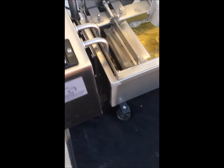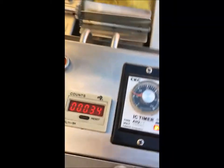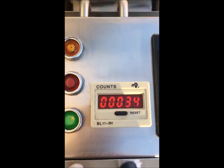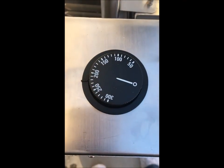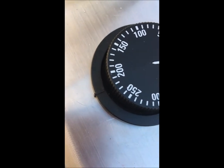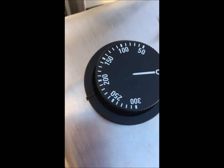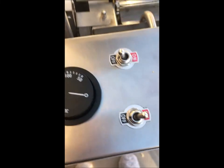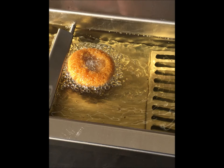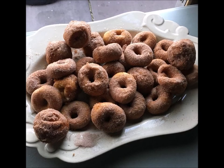A lot of this was just trial and error for us, and it was definitely some hair pulling as we learned. This knob here is your timer that says how frequently the donuts drop — how many seconds apart. That's how many donuts you've made. Here's your temperature gauge — we do ours about 220. Thanks for watching, we hope this was helpful. Please like and subscribe to our channel and let us know if you have any questions — we're happy to help. We'll see you next time.